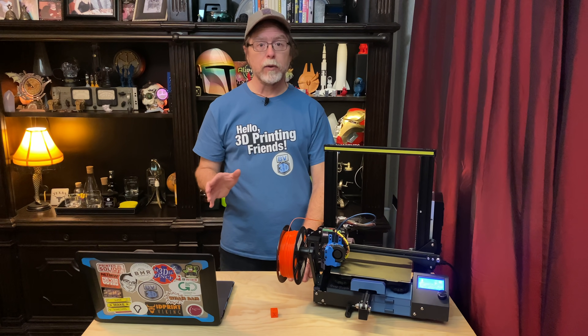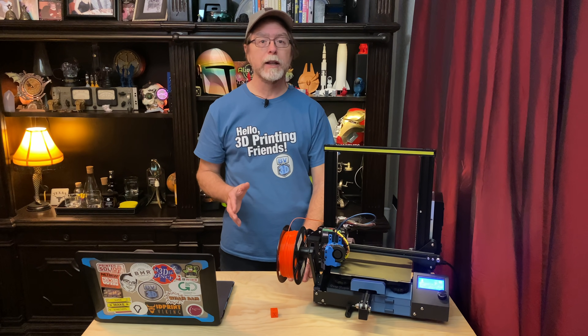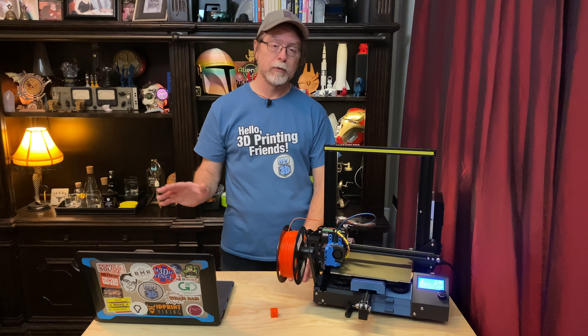If you do end up installing and using OctoPrint, consider supporting the project. There's a link in the description to all the various ways that you can help support OctoPrint. Well, 3D printing friends, that's about all the time we have for this episode. Now that we're at the end, let's go OctoPrint something cool. I wanted to say thanks for being one of the super awesome people who sticks around all the way to the end. Thanks for all the likes, comments, and shares. An especially big thanks to those who directly support what I do — you're all wonderful for doing that and I really appreciate it.